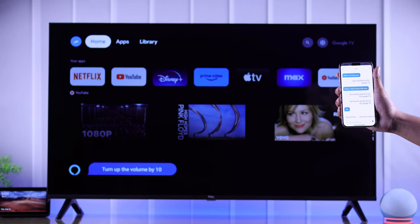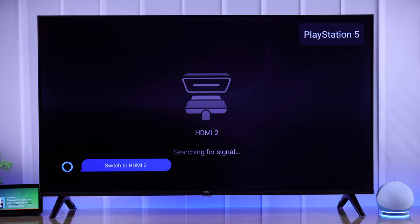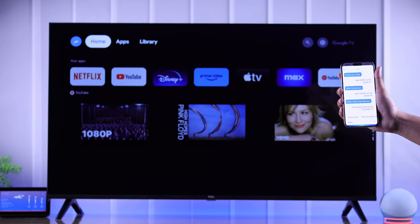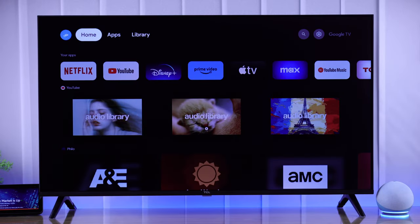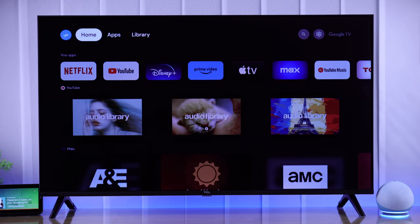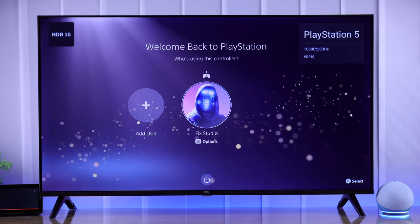Now you can start using Alexa to control your TCL Google TV, using either the Amazon Alexa app or any other Alexa enabled device. Let's see some examples. Alexa, turn up the volume on my TCL Google TV. Okay. Alexa, open Netflix. Getting Netflix from TCL assistant. Hey Alexa, switch to HDMI 2. Alexa, switch input to TV.